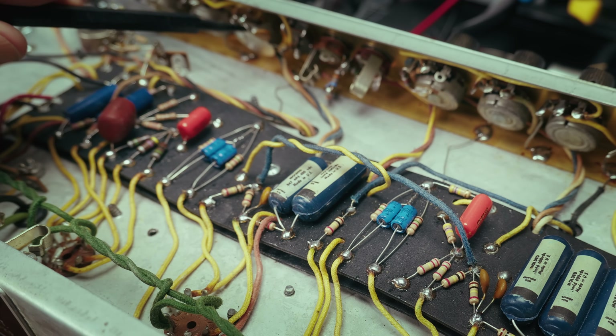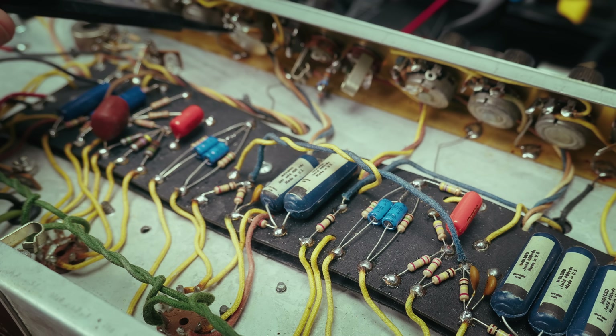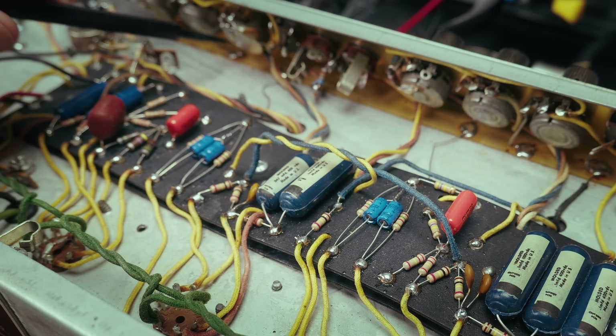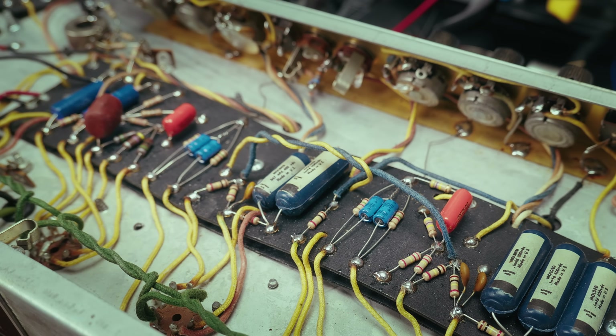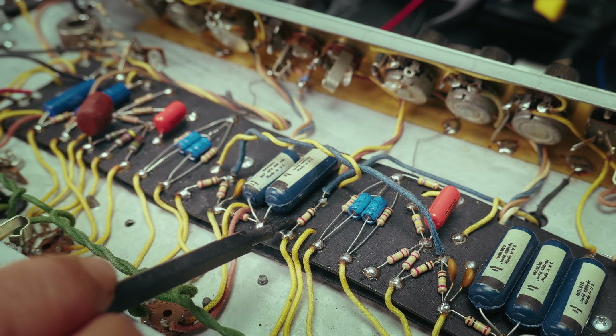There was a bad volume pot here on the normal channel that's been changed out for a 1MΩ J-Taper CTS. That took a lot of the hum out of this channel. There were also some bad plate resistors and mix resistors — those have all been changed out.